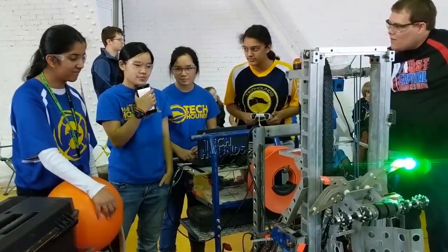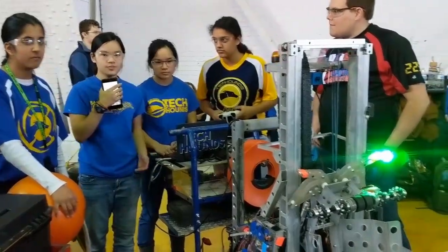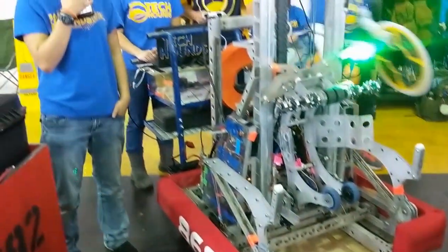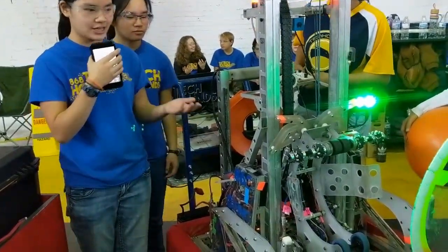Thank you. One of the biggest parts of our design was the intake this year — that is the part that manipulates the game pieces. We decided to combine it so that it would handle both balls and hatches, to reduce the weight going up and down on the elevator.